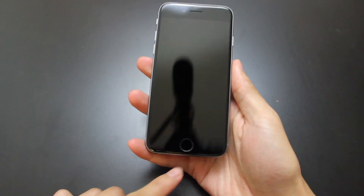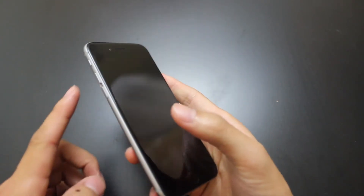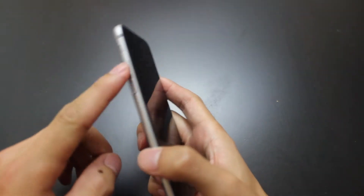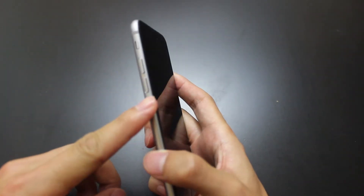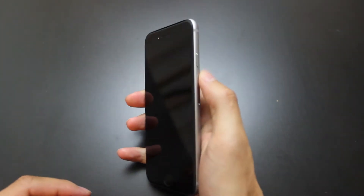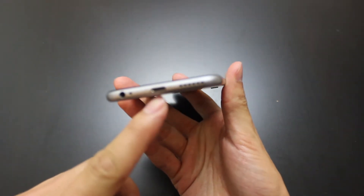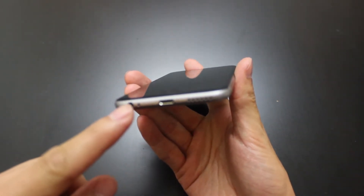Going around the phone, you have the Touch ID home button down here. You have your volume rocker on the left side. Also, the power button has moved from the top to now on the right side. On the bottom, you have your speaker grill, your lightning port, and your auxiliary port.